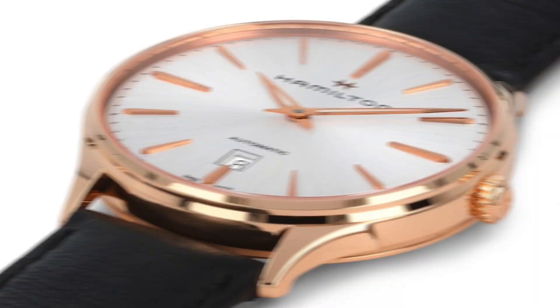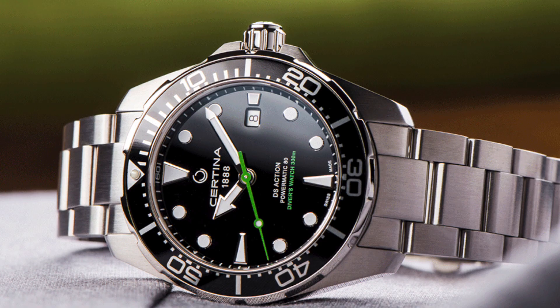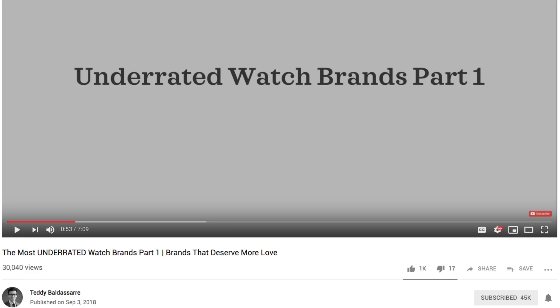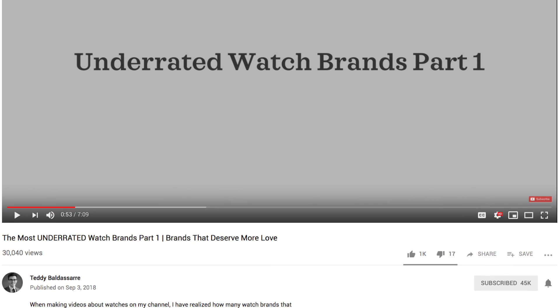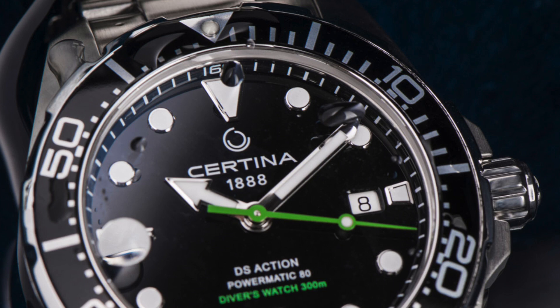Speaking of value for money, I want to mention a Certina watch — one brand that I think is very overlooked. The Certina watch we're looking at is the DS Action Diver Powermatic 80. This watch comes with a price point of $500 to $900, case size of 43 millimeters, powered by a Powermatic 80 movement, and is water-resistant up to 300 meters. Certina is a brand I've mentioned in several videos. These watches have an ISO 6425 standard, so they're certified divers, and have an 80-hour power reserve. I think you're getting a lot of watch for the money here.